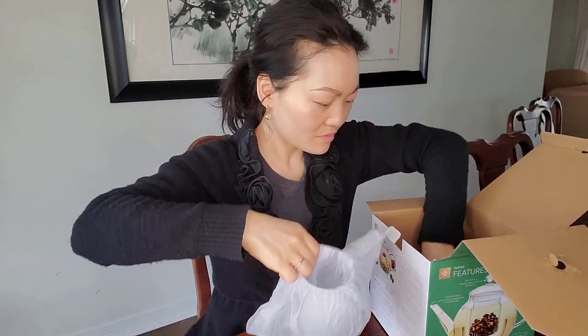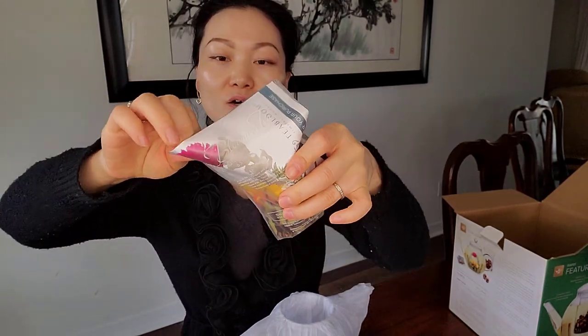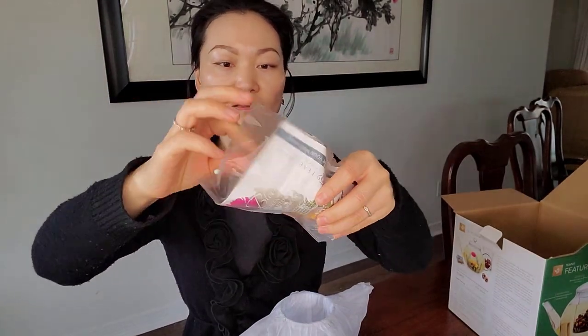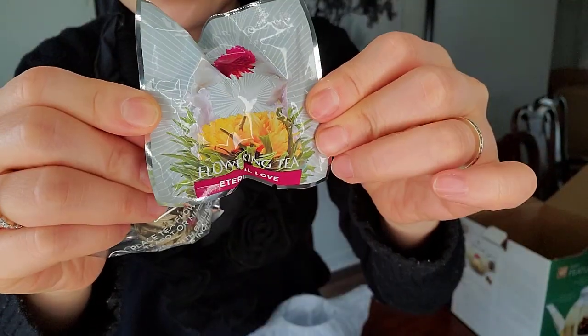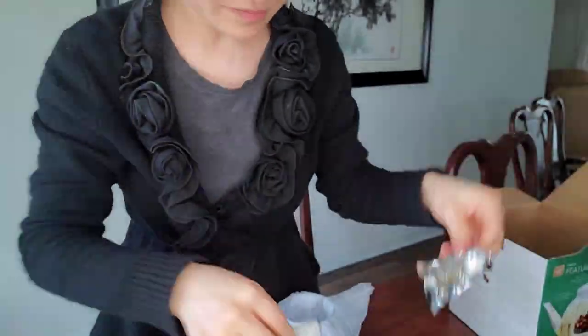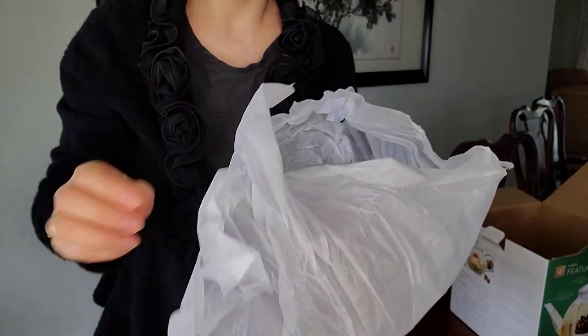Here's the tea glass infuser. Oh, it also comes with some tea flowers — let's open it. Got two of them, comes with the pot.